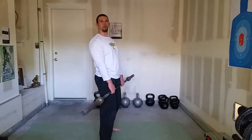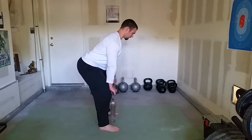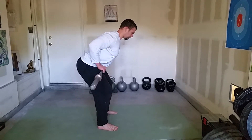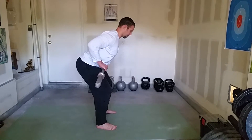A lot of times in the beginning, if someone's hamstrings are tighter, they just don't feel comfortable bending over like that. It's okay if you're here — it's just a higher bent-over row, and it's almost like we're kind of dragging this up our quads, aiming towards our belly button.